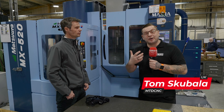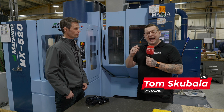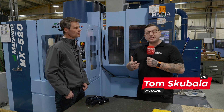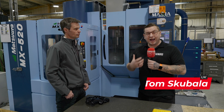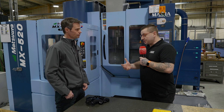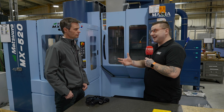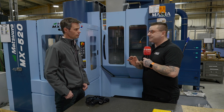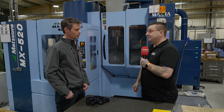We hope by the end of this video you will have learnt something because I'm here at Alcon Precision with Justin from OpenMind and we're going to be talking through some of the features of HyperMill. So Justin, we've been given this part today — we've never seen it before — if I was to machine that out of a solid billet, how would I do it using HyperMill?